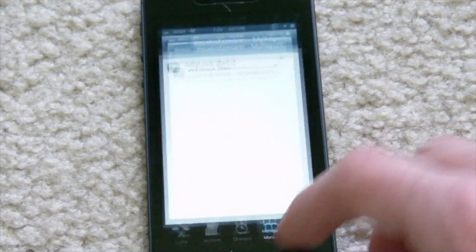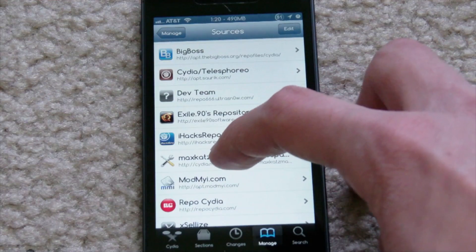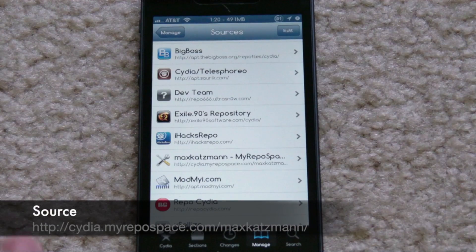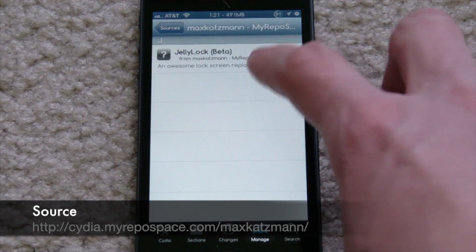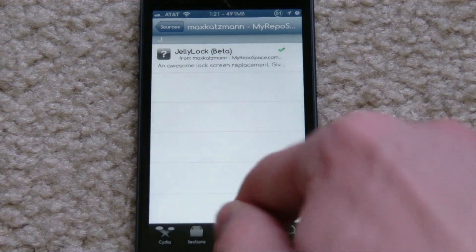Let's go ahead and see Cydia and I'll show you guys how to install it. You will have to install a source — I'll put that in the description and I'll also probably throw it up on the video while I'm editing, just so you guys can see it. Once you add it, go ahead and just go into it — it's the only package in there. It's called Jelly Lock (beta) and you can go ahead and install that. It's free like I already said.